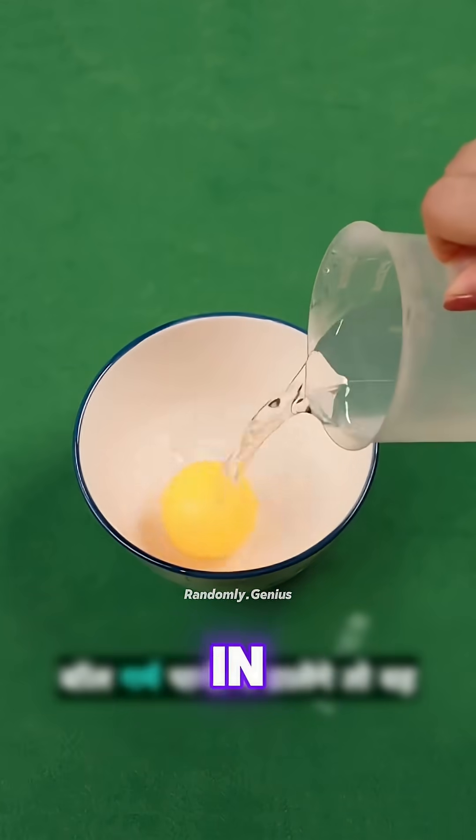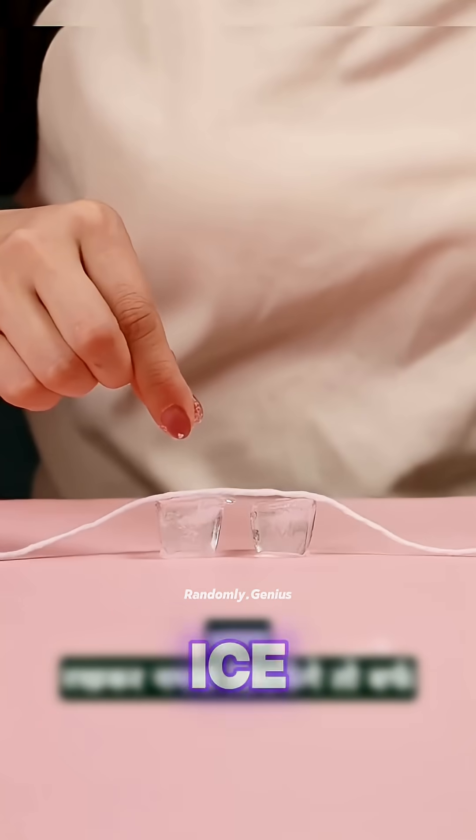Drop a dented ping-pong ball in hot water. It pops back into shape. Lay a string on an ice cube, sprinkle salt, and then you can lift the ice cube.